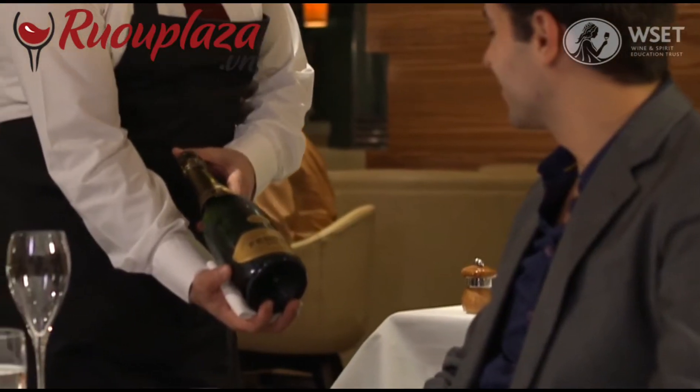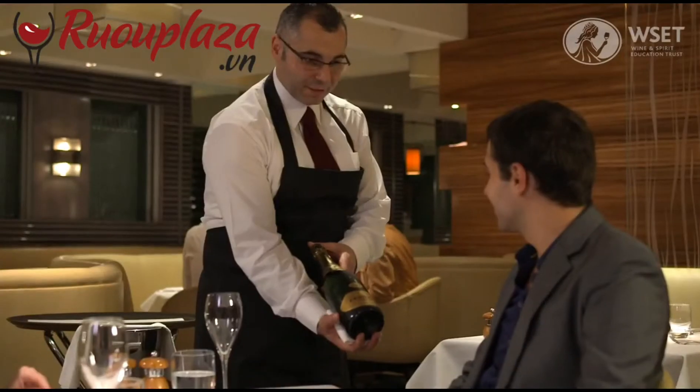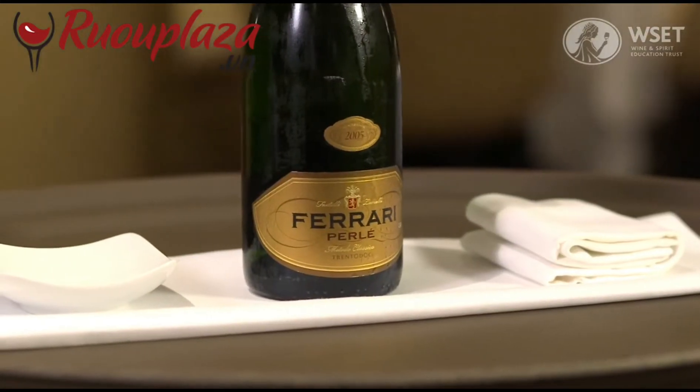Repeat the order back to the host including the name, vintage and producer. When opening the wine it is best to use a side table or guéridon.